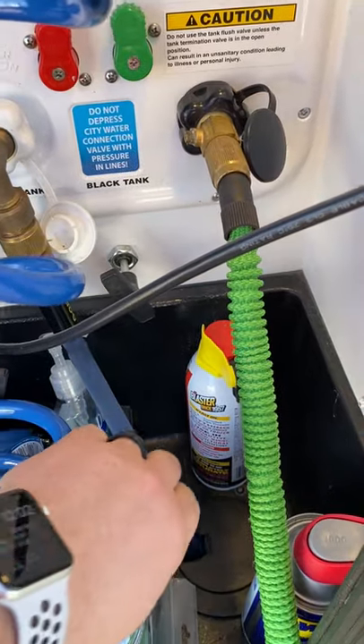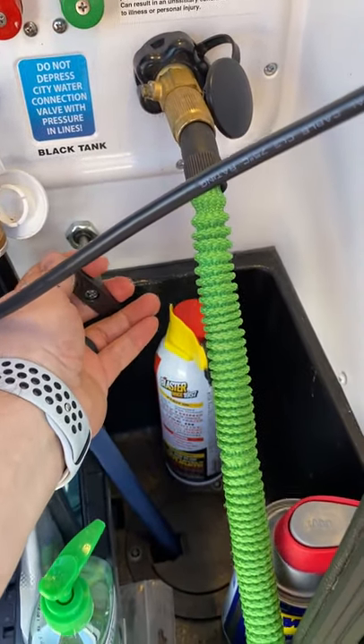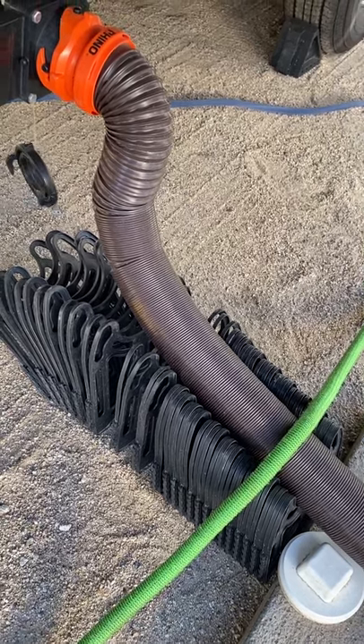Hey, what's going on everyone, this is Joe from Let's Head Wherever, and today's video is going to show you how to dump your tanks. Here's what you do: you go in here, you grab this little handle, you pull it out, and then when you hear that, you know you've dumped your tanks.